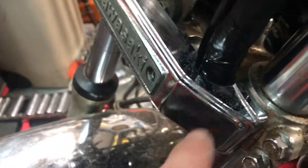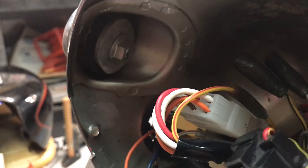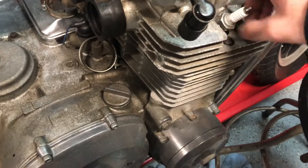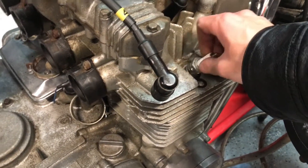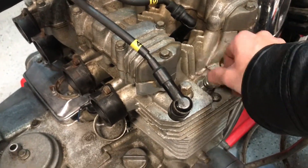Yeah, it goes in — everything's hooked up correctly. I can close this back up again, put back in the lamp. Now I'm taking out the spark plugs because I know that cylinders four and one are fouled — well, not fouled exactly, but there's a lot of carbon on them.